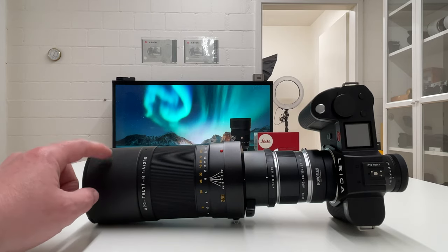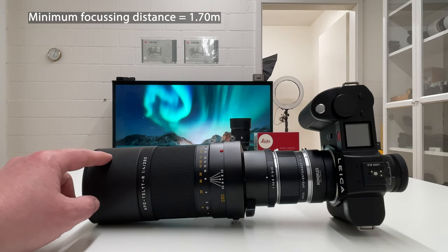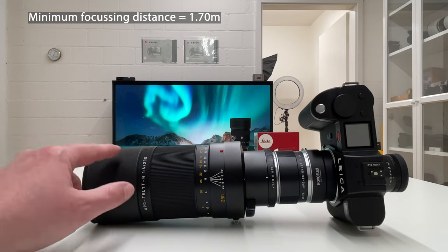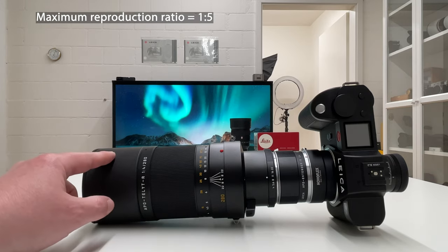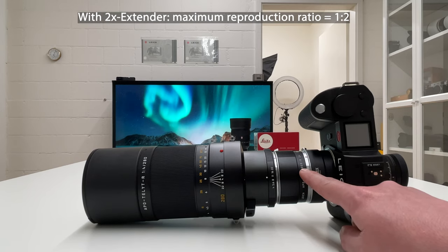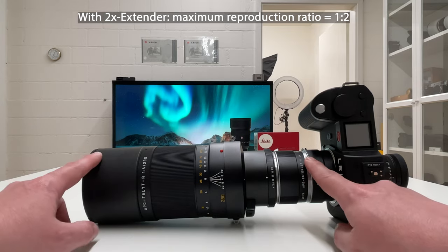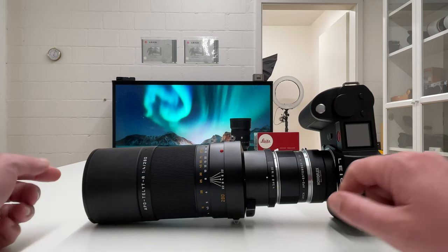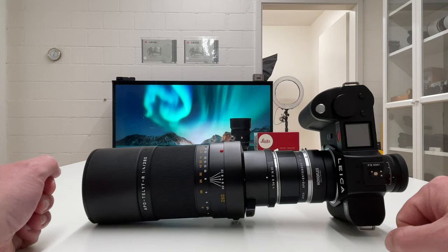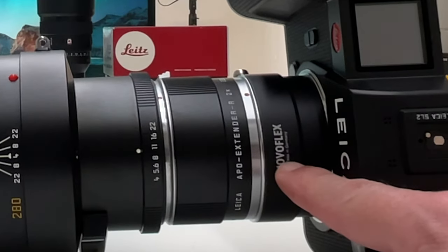I can confirm this lens is super sharp. The minimum focusing distance is 1.7 meters, compared to 70 centimeters on most Leica M lenses. The magnification ratio is 1:5, or 20%. But combined with the APO Extender-R 2x, the maximum reproduction ratio increases to 1:2, or 50%, making this setup a true tele macro lens. Based on the incredible sharpness, it would be worth testing in a separate video.